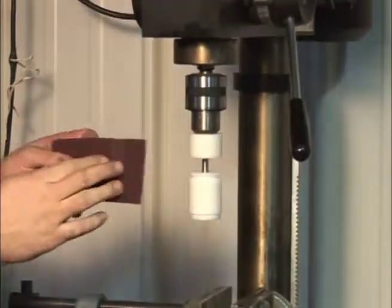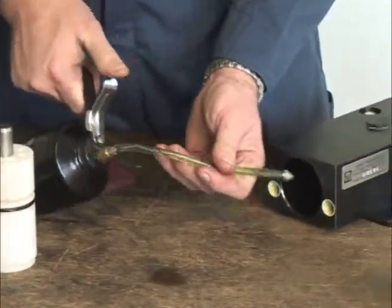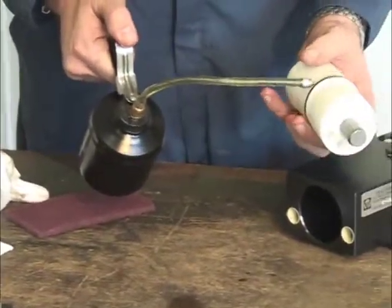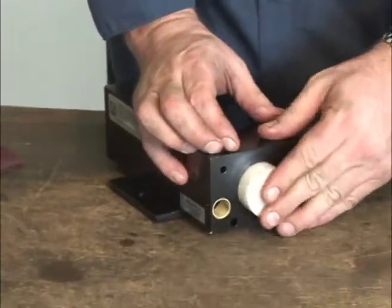A drill press can also be used to speed the cleanup process. Add a small amount of lightweight oil to the piston and bore opening to ease the reinstallation process. Then reinstall the piston. Then reinstall the solid piston on the opposite side.